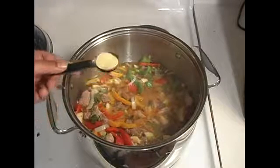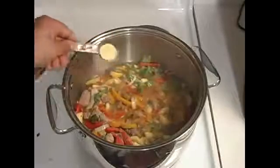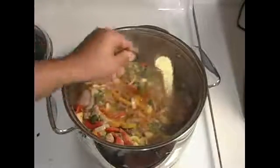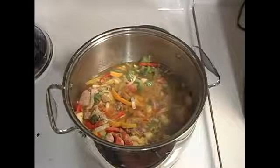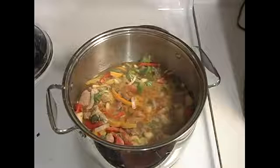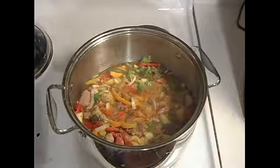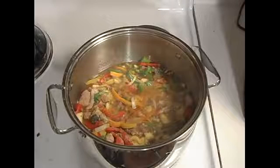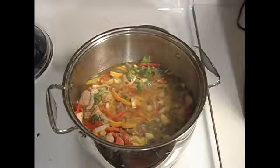So we're going to use a tablespoon of adobo in here. Now remember, just start lightly with your spices. Don't put a ton of it in the beginning because you cannot take them out. So add a little bit of spice, taste it as it goes on, let it cook for a little bit, let it seep in, then taste. If you need more spice, then add more spice.